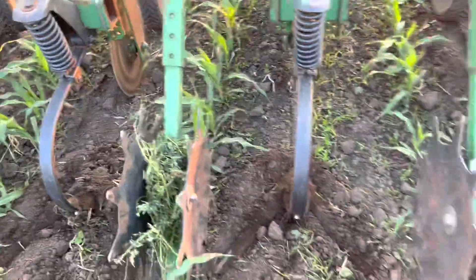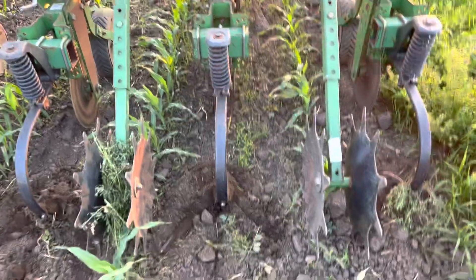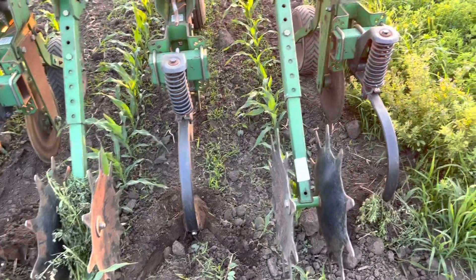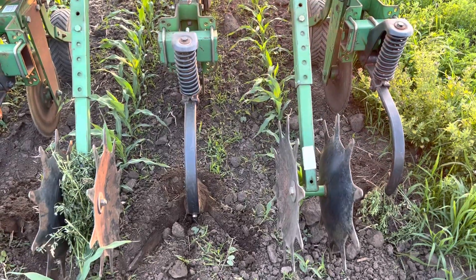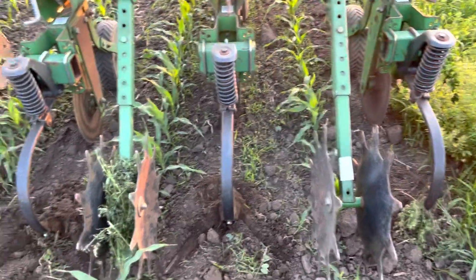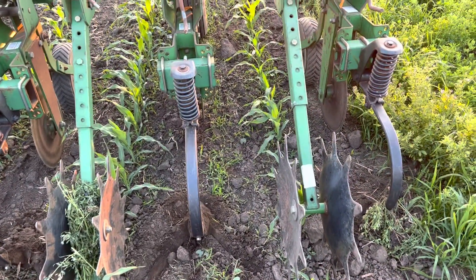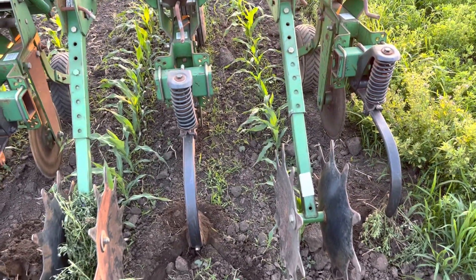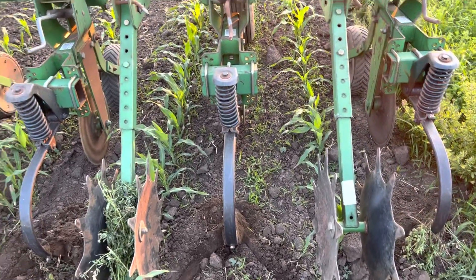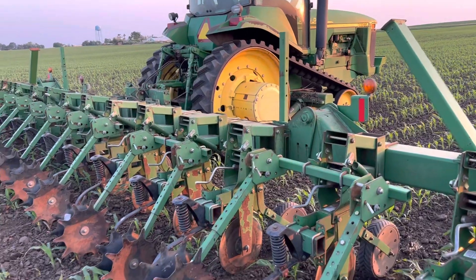I wanted to get the cultivator doing a better job, which is obviously why you put the wider shovels on. Going from 16 to 21 inches means an extra five inches per row — a lot more cutting width, so it's going to do a much better job this year. Looking back, I wish I would have done it last year, but it was the first year with this cultivator and tractor and I was just really nervous.